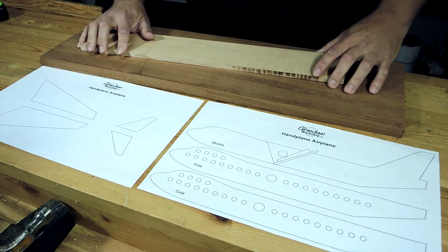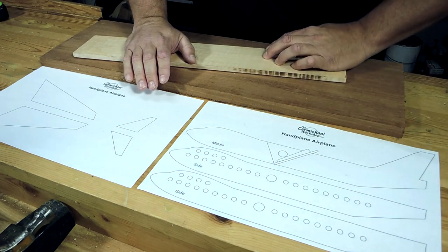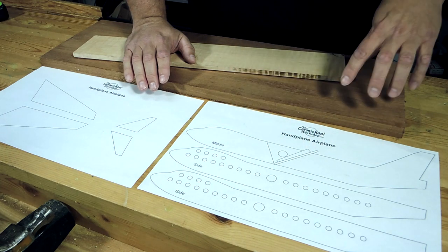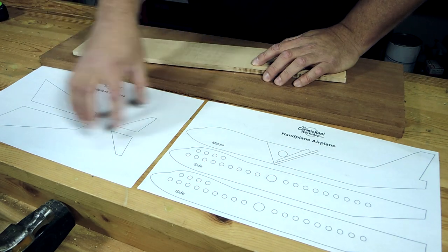I'm making this project out of some leftover mahogany and maple, and I've drawn up these templates. I'm going to cut these two pieces out of the maple, and then I need to cut the main fuselage out of the mahogany. I need to cut two of these pieces and glue them together, and then I'm just going to use the rest of the mahogany to cut out the wings.